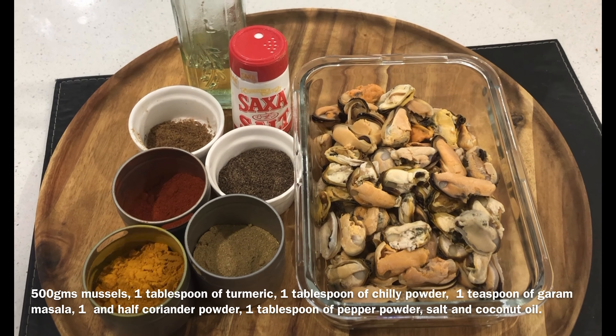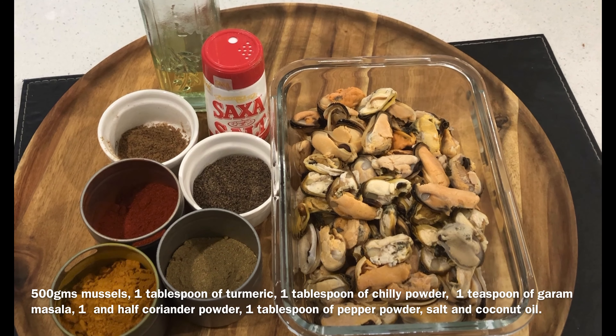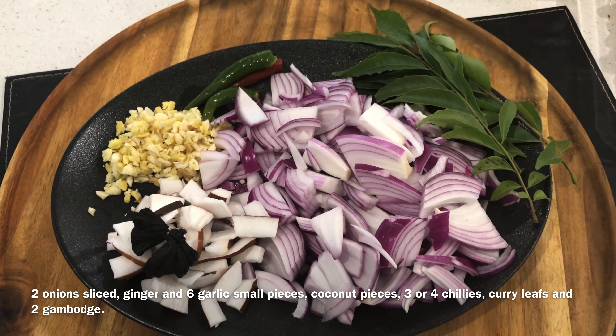We are going to make the Kalimakai roast. I am going to use the oil — the oil is ready. I will use 1 teaspoon of oil, 1 tablespoon of oil with a garam masala.